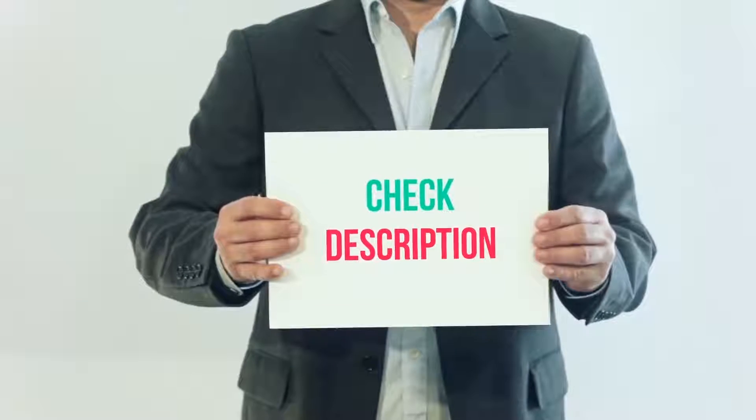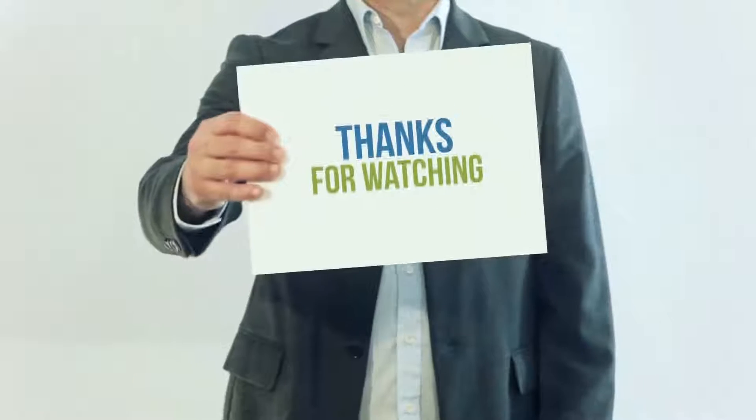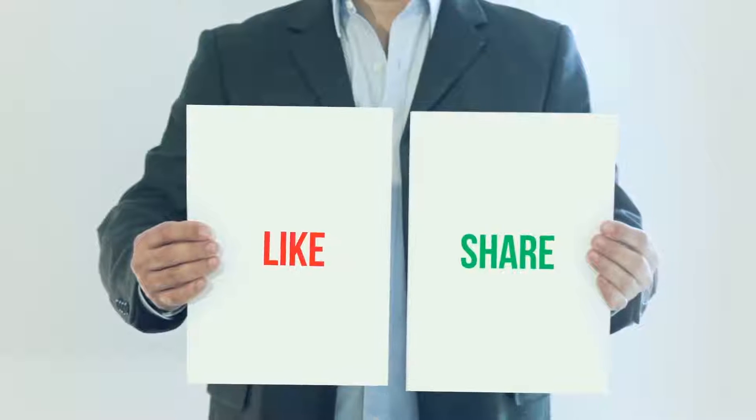I have included this product link in the description — you can check out that link for more details and latest price. Thank you so much for watching, please subscribe to my channel, share this video, and don't forget to hit the like button.